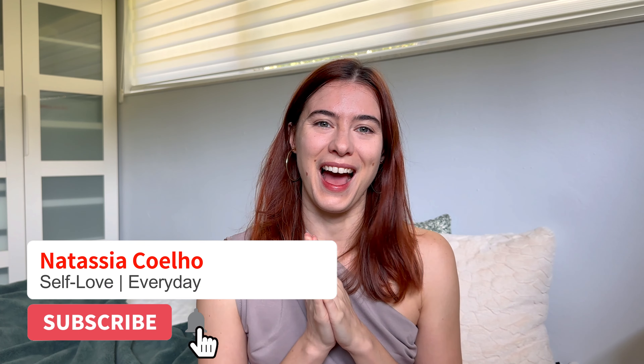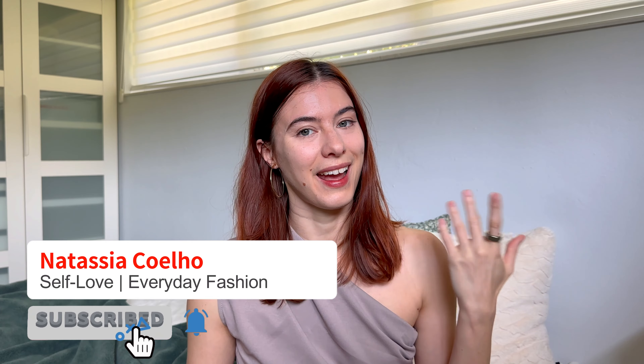I hope you found this video helpful and I gave you some style and outfit ideas for your ballet flats. Thank you so much for watching — if you enjoyed this video, I would appreciate it if you subscribed. I post videos about fashion and self-love every week, so go check those out on my channel as well. I will see you in the next video. Bye! Love you!